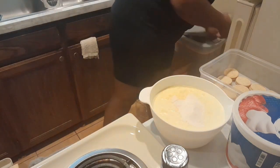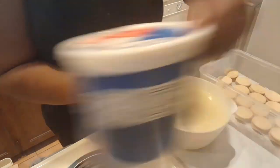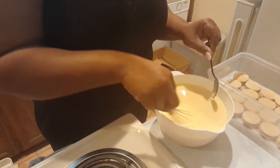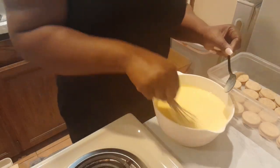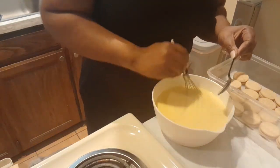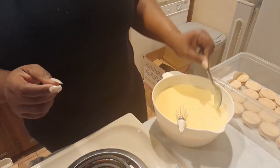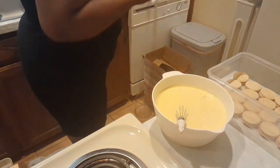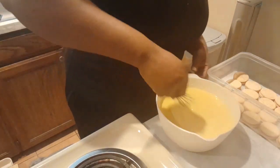You want to whisk the pudding until you get a thick consistency. It might look watery on camera, but once you start feeling that push — like you have to constantly push the mixture around — go ahead and try it with your spoon. Once you have that thick consistency, you know you've done the job. That forceful push just means you've done it right.